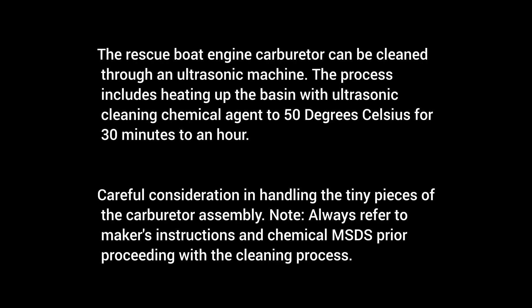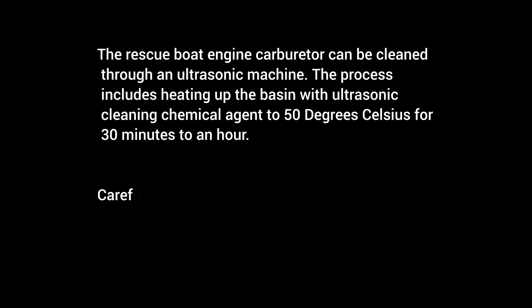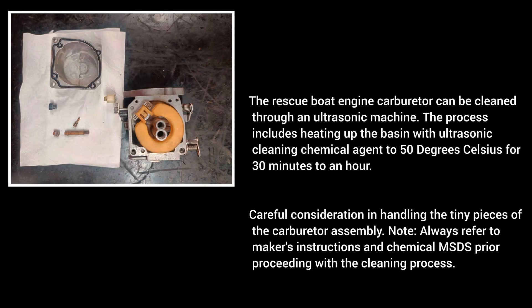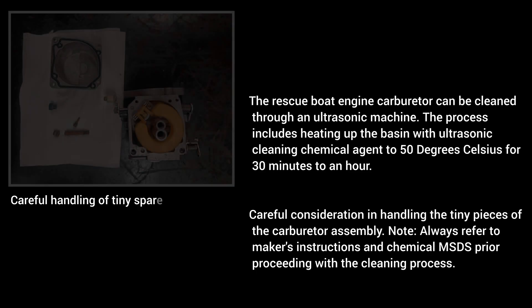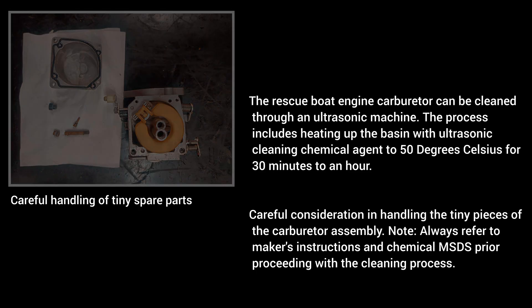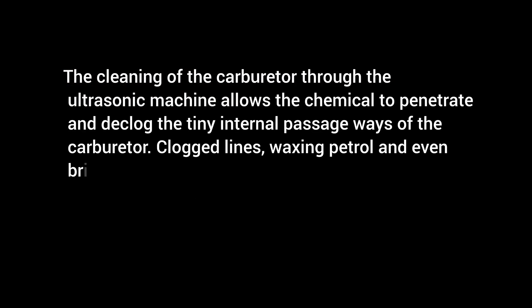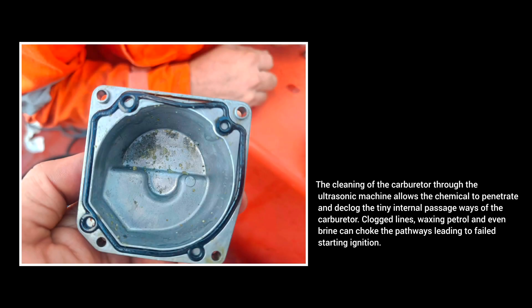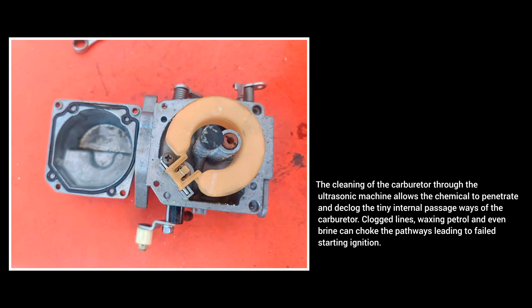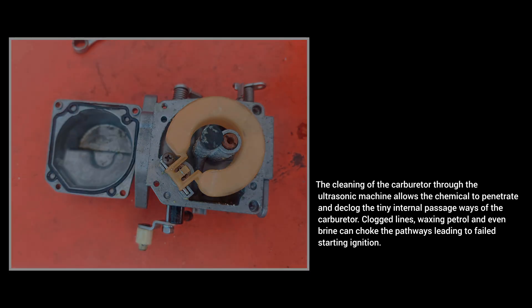The rescue boat engine carburetor can be cleaned through an ultrasonic machine. The process includes heating up the basin with ultrasonic cleaning chemical agent to 50 degrees Celsius for 30 minutes to an hour. Careful consideration is required in handling the tiny pieces of the carburetor assembly — always refer to the maker's instructions and chemical MSDS prior to proceeding with the cleaning process. The cleaning through the ultrasonic machine allows the chemical to penetrate and declog the tiny internal passageways of the carburetor. Clogged lines, waxing petrol, and even brine can choke the pathways leading to failed starting ignition.